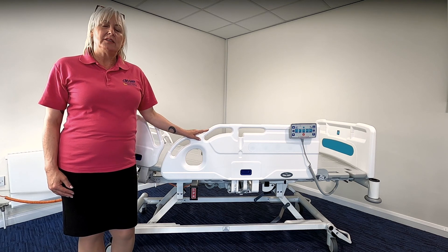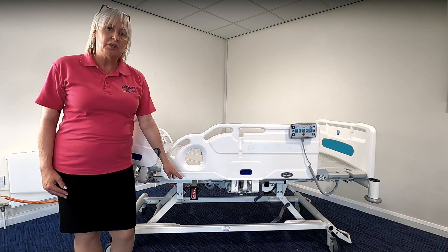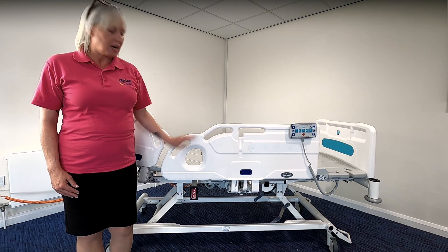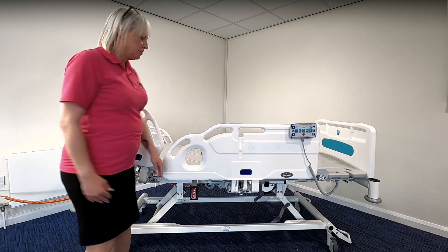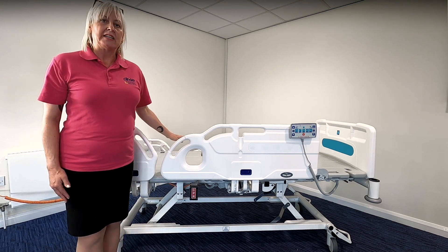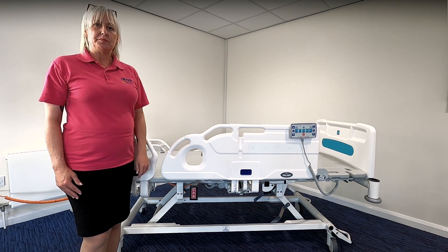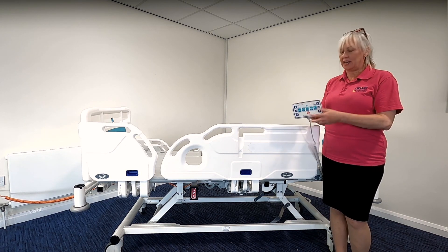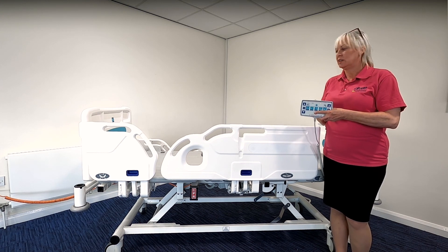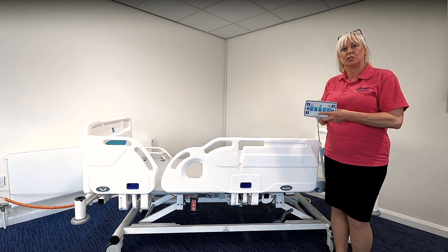The IQ bed comes with two emergency CPR functions. The first is a manual lever found on the bed — it's the same on both sides, clearly identified as CPR. To manually use the lever, pull the lever and it flattens the head of bed ready for any emergency procedures. The second CPR function is on the nurse handset — it's an electrical CPR function. By simply pressing the button, this flattens all the profiling sections of the bed and lowers it to a suitable position.